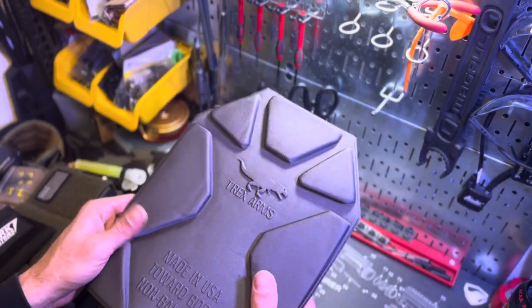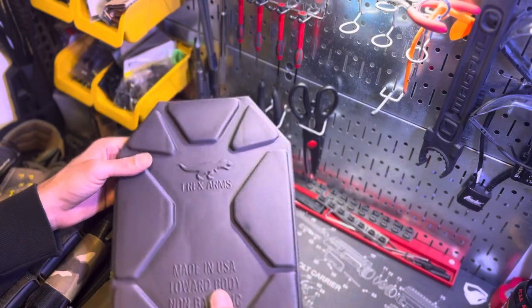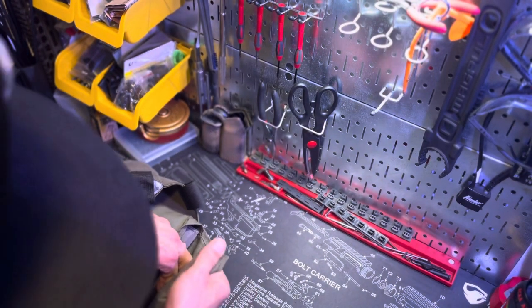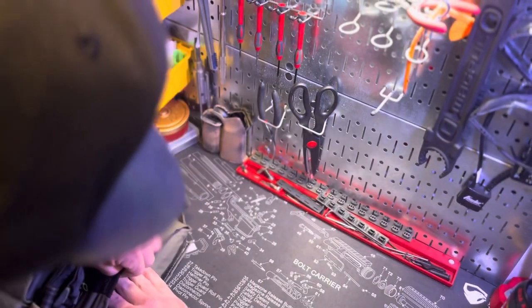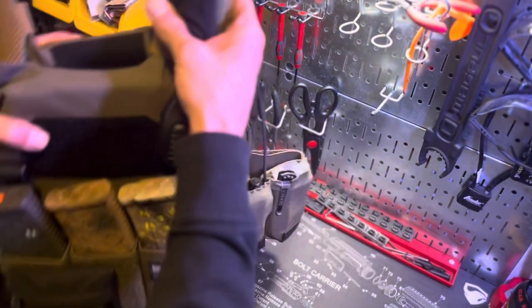One more thing I'm running is the T-Rex Arms trauma pads — plate backers. These really help make the carrier a lot more comfortable. You put them on the body side of the plate. They also make the plate carrier and plates a lot more snug, which is nice. When you're putting them back in, get them nice and tight to avoid any extra room or movement. I highly recommend these.